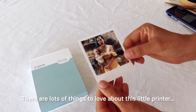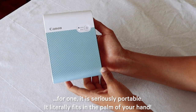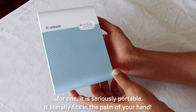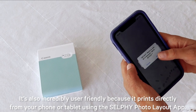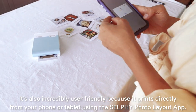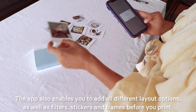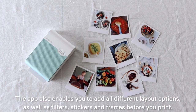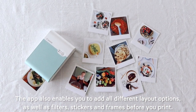There are lots of things to love about this little printer. For one, it is seriously portable — it literally fits in the palm of your hand. It's also incredibly user-friendly because it prints directly from your phone or tablet using the Selfie Photo Layout app, which also enables you to add all different layout options, as well as filters, stickers and frames, before you print.